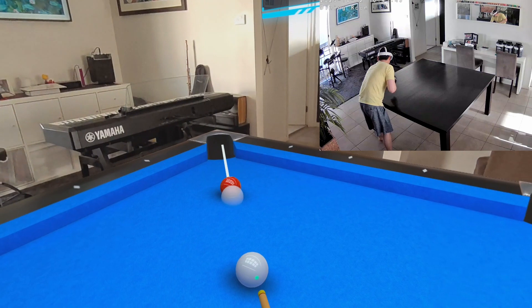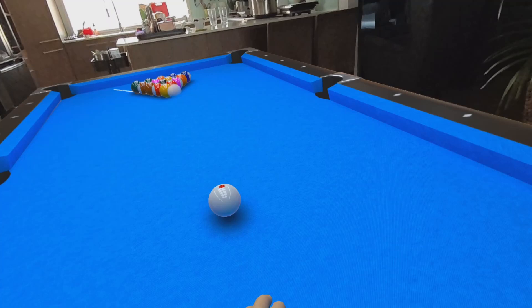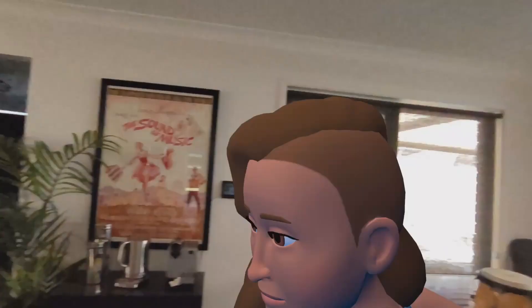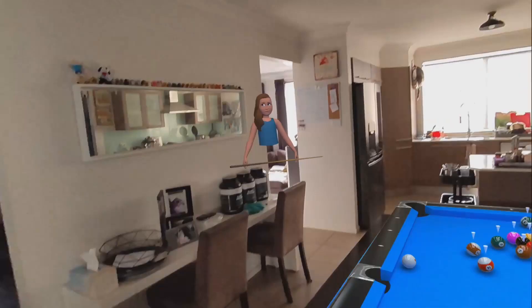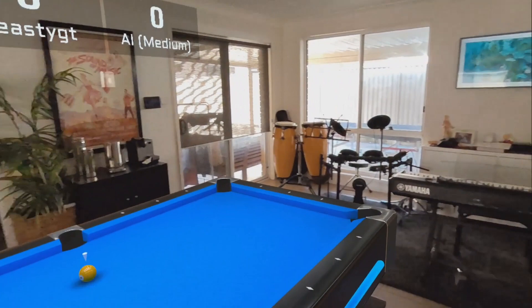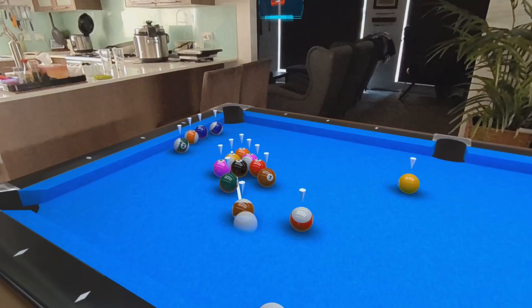Yeah, that feels more like it. I'll put some backspin on this. Oh, that's bad. Okay, your turn. Why are you so tall? You're so much taller than me. I can't even interact with her because it's outside of my play space.